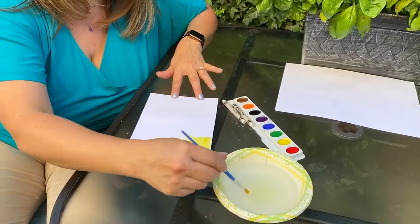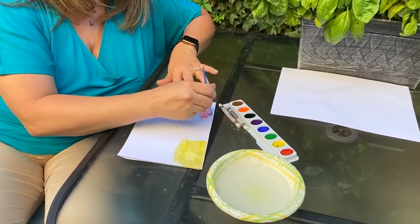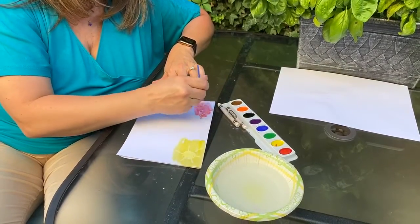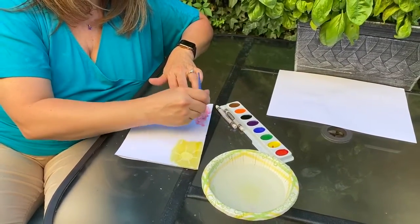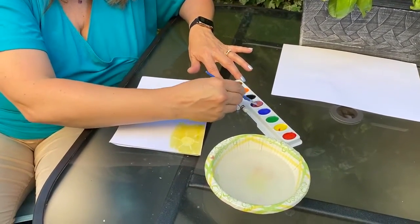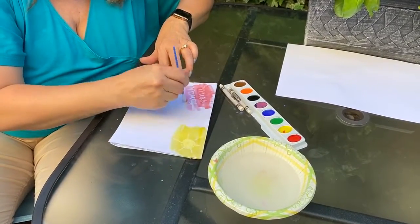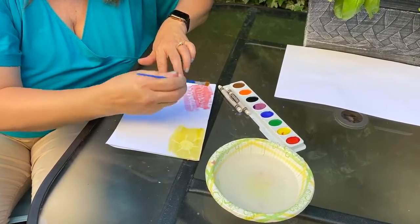Isn't that cool? I'm just going to take a couple other colors and go over the rest of the picture. So here, I wrote my name, because you should always sign your name when you do a picture — you should always sign your art.